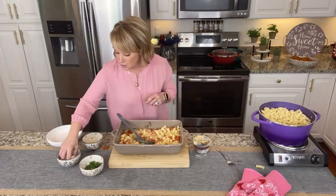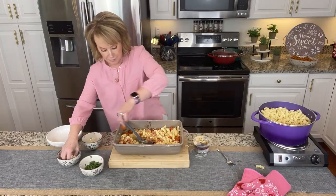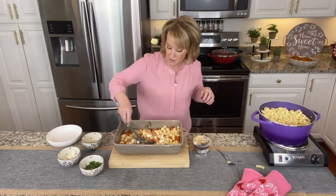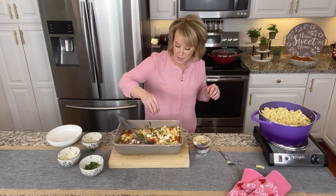And then I'm gonna top it with a little extra feta. I even have some fresh cut basil — top it with a little basil.